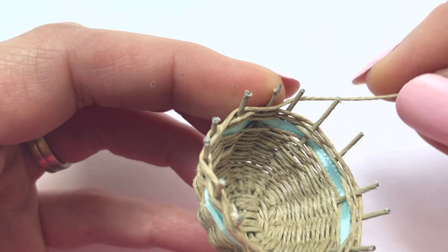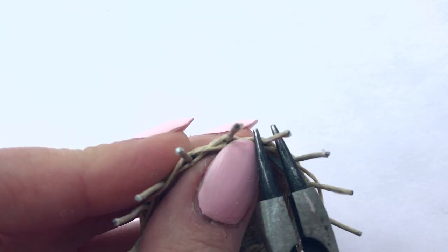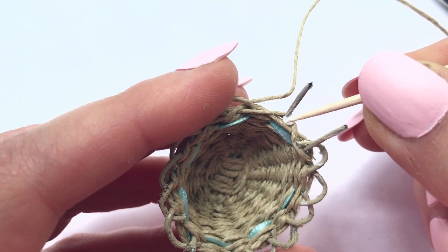Do some final adjusting by making the spokes as circular as possible and pushing down your woven cord. To finish this basket, I used needle nose pliers and looped each spoke over its neighbor. There are many ways to finish a basket. I especially like this look because I think the curvy edges look a little like lace.